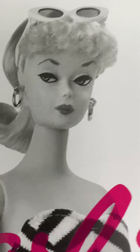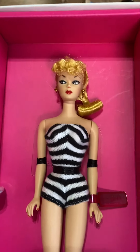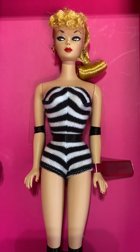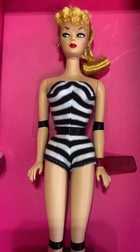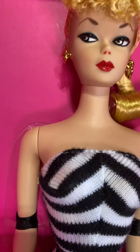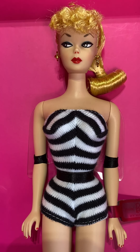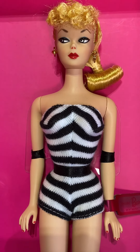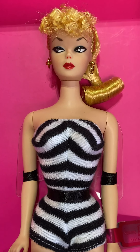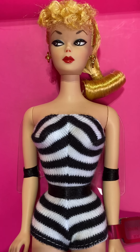Here's the top of the box. Oh my gosh, she's beautiful. There she is. She is a Silkstone Barbie, which is not vinyl and not porcelain — it's in between. She has the classic zebra-stripe bathing suit, the earrings, the tight poodle curls, and her bangs. And this is modeled after the number one Barbie, which is characterized by the white irises and the very sharply peaked eyebrows.